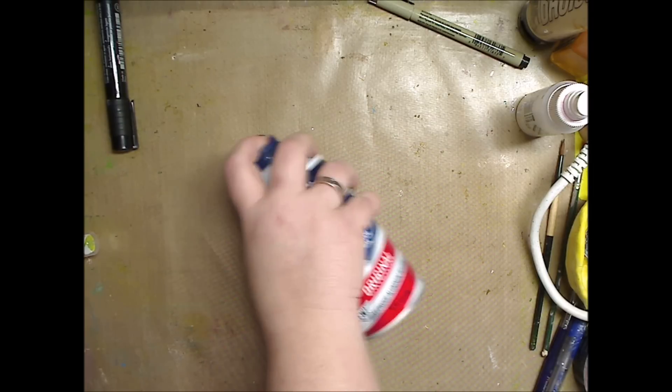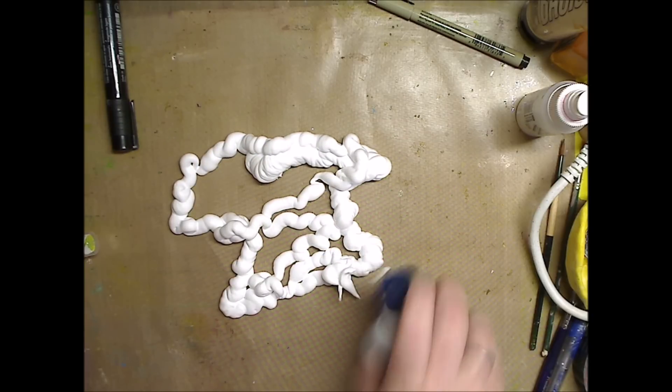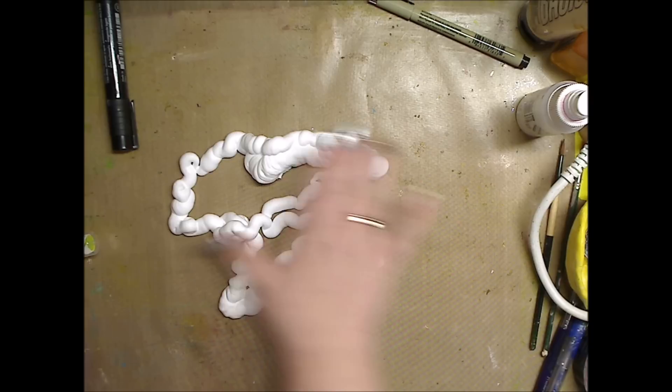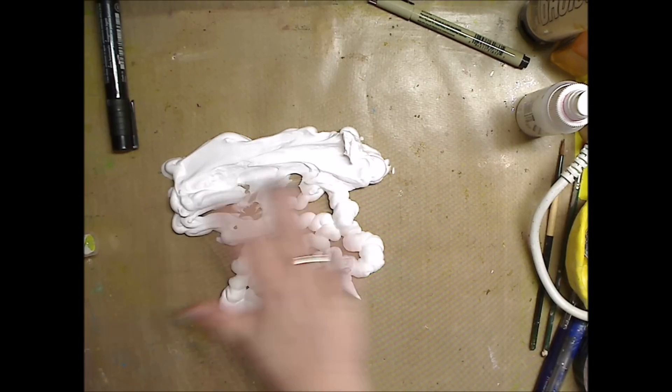I'm going to take some shaving cream. This is so much fun to do with the kids. I'm going to use my DecoArt sprays, the Media Misters, and we're going to see how that works. I'm doing it right on here, so just a little bit at a time — a little bit, not going crazy. Then I'm just going to take my finger and kind of spread it around so it's kind of even.